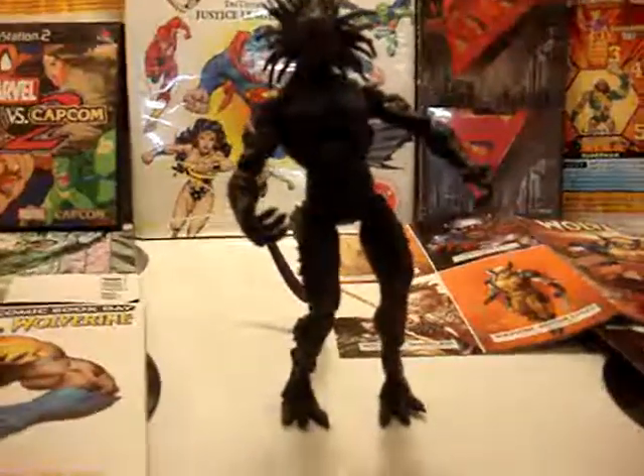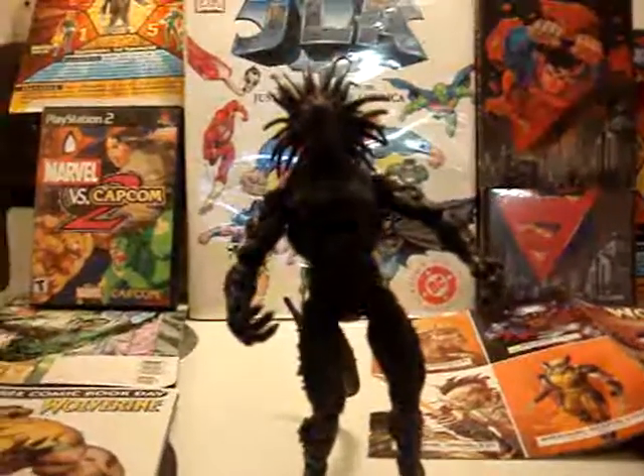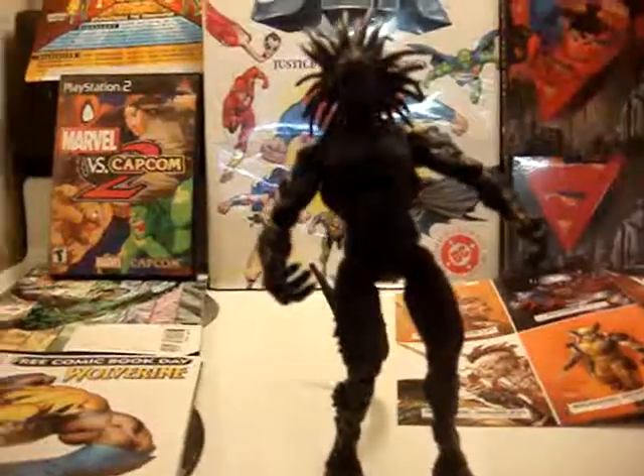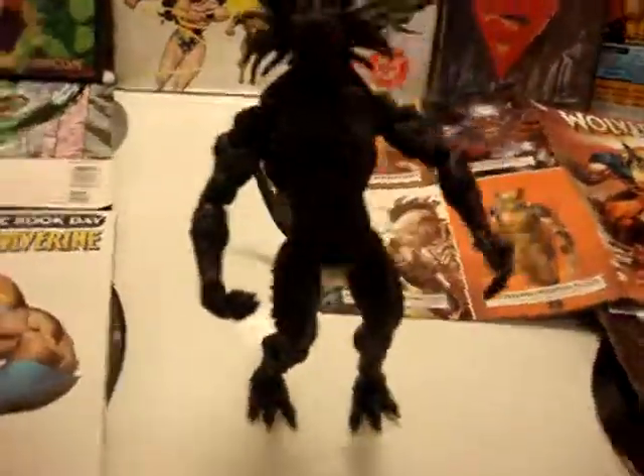TJS Productions again with another Marvel review. This right here is Blackheart from Marvel Legends, back in 2002 I think. I got this guy on eBay, because they don't sell them at stores, and at the time when they were at stores I wasn't into action figures or sculptures, whatever you want to call them.